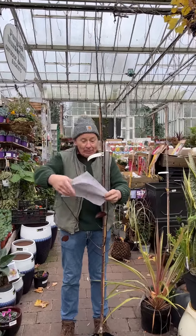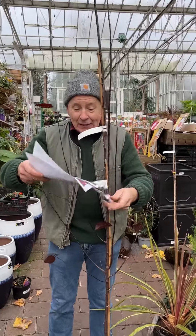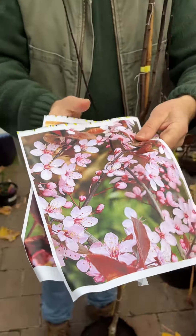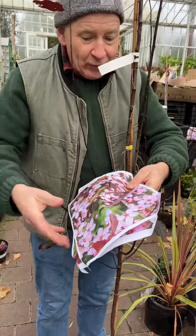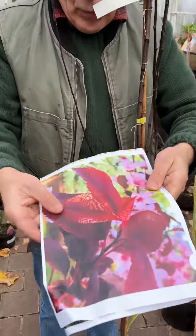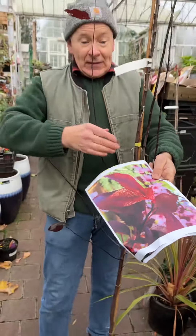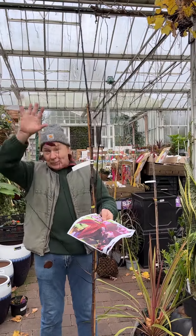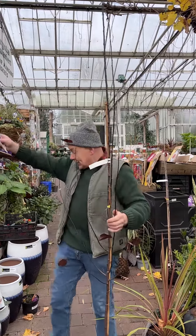This is an ornamental plum, Prunus pisardii nigra. It's got pink flowers, lovely dainty pink flowers like that in spring. Not too blousy, so they don't make a mess when they fall like some of the flowering cherries, and the foliage is deep purple like that. In the wintertime you can see the stems are really dark, so they're attractive when you have a nice bushy tree with colourful stems in winter.